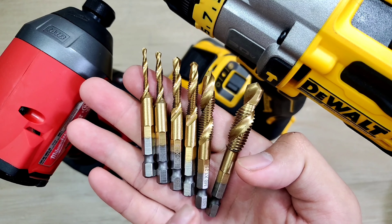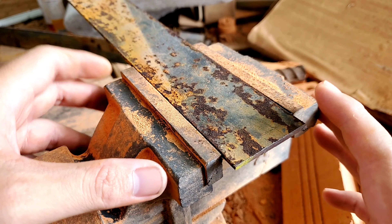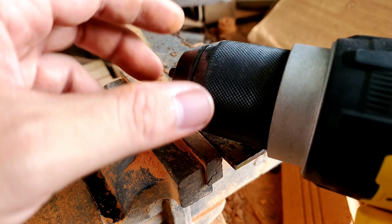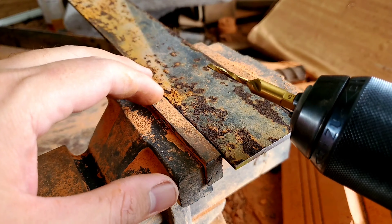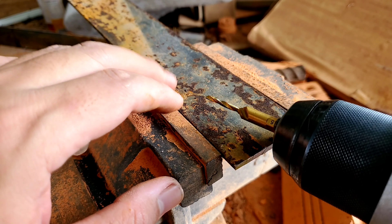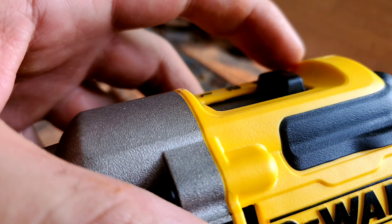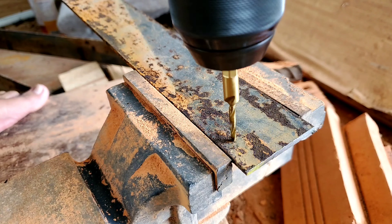Bây giờ thì mình sẽ đem cái bộ mũi khoang này ra ngoài sân để mình test thực tế cho dễ hình dung. Ở đây thì mình đã chuẩn bị một cái miếng sắt khá là dày luôn nè. Bây giờ thì mình sẽ lắp thử mấy cái mũi lên cái máy khoang để test thử. Theo mình nghĩ thì sử dụng cái tạo ren này, mình nên chỉnh chế độ khoang thường để cho nó dễ khoang. Ở đây thì nó đang là số 3 nè, mình chỉnh cho nó về số 1, chế độ khoang thường.